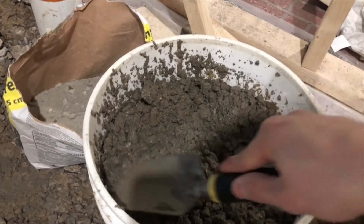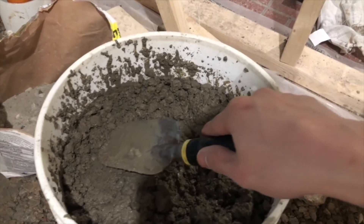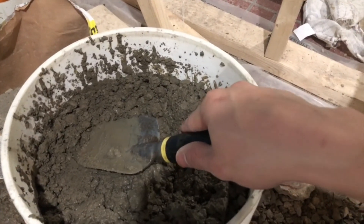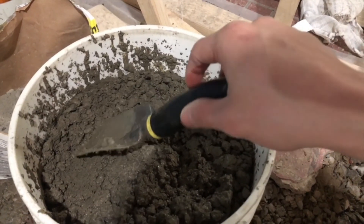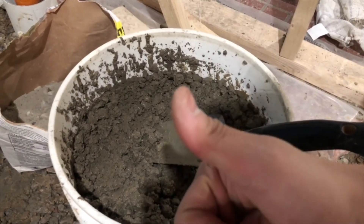The more water you add, the weaker the concrete is, so for strong concrete you want to add a little less water. In this case I'm going to have a scratch coat over it anyway, and I packed the bottom layer down pretty well. With it being two inches thick, I think this should do the trick.